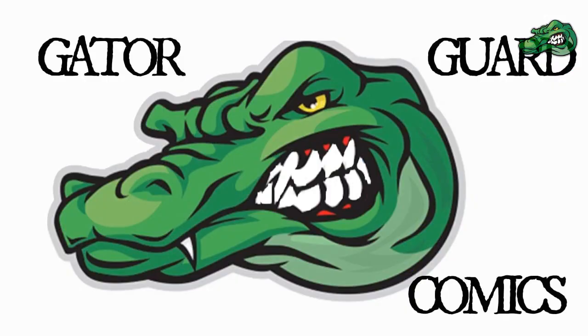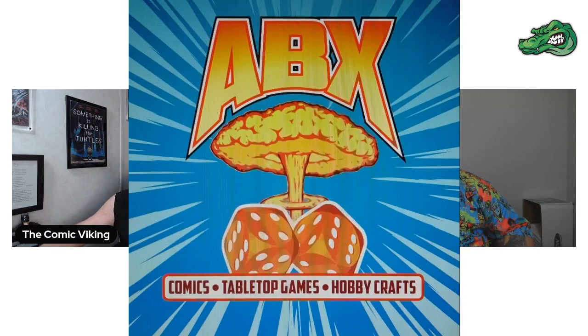But before we get started, let's give a big shout-out to Gator Guard Comics. They are the official sponsor of the channel. Thank you guys so much — and the official sponsor of the monthly giveaway that we will be picking a winner for this month. And also, let's give a big shout-out to ABX Comics and Games, my LCS. Great shop, also a sponsor of the channel, and just great people. Got me into this and everything, and it's also where I met a friend of the channel, Mark from Legion of Comics.